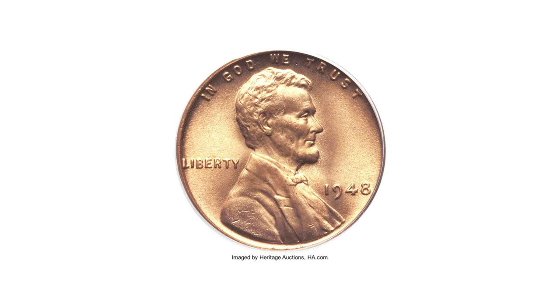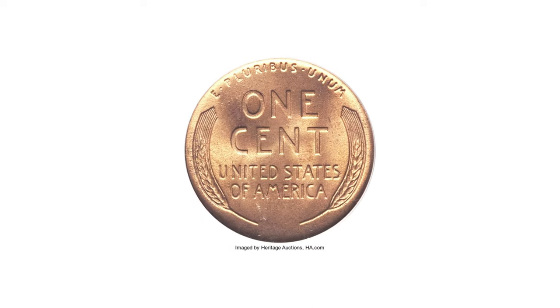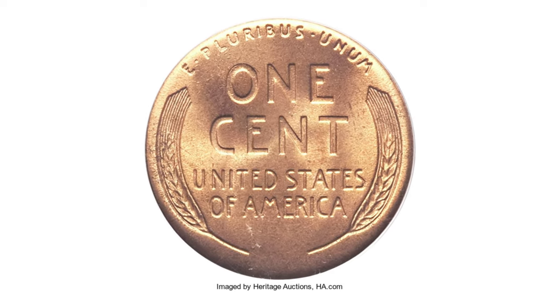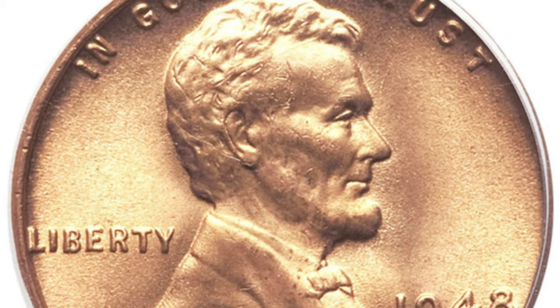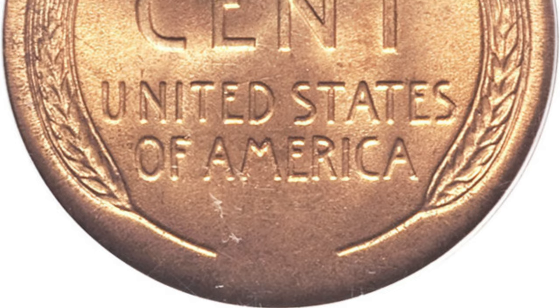One of the most valuable specimens was sold at auction — a boldly struck, pristine superb gem that is best in mint luster. Examination will discover a trace of carbon on the lower reverse. This MS67 gem ended up selling for ten thousand three hundred and fifty dollars at auction.